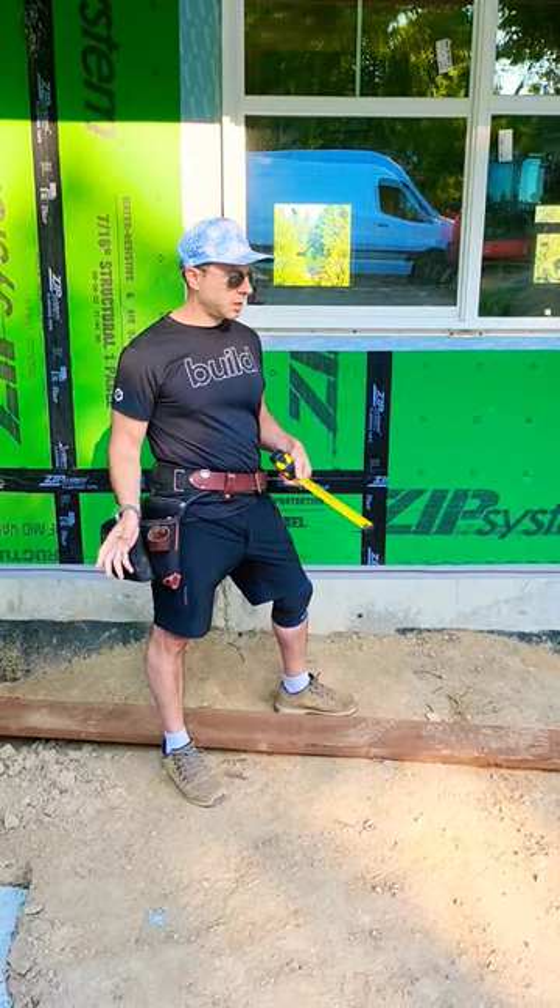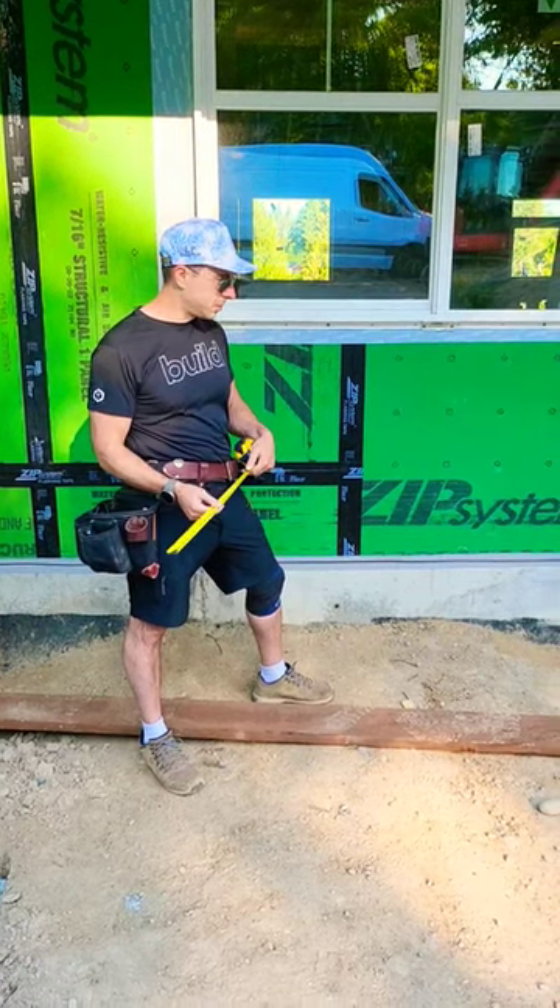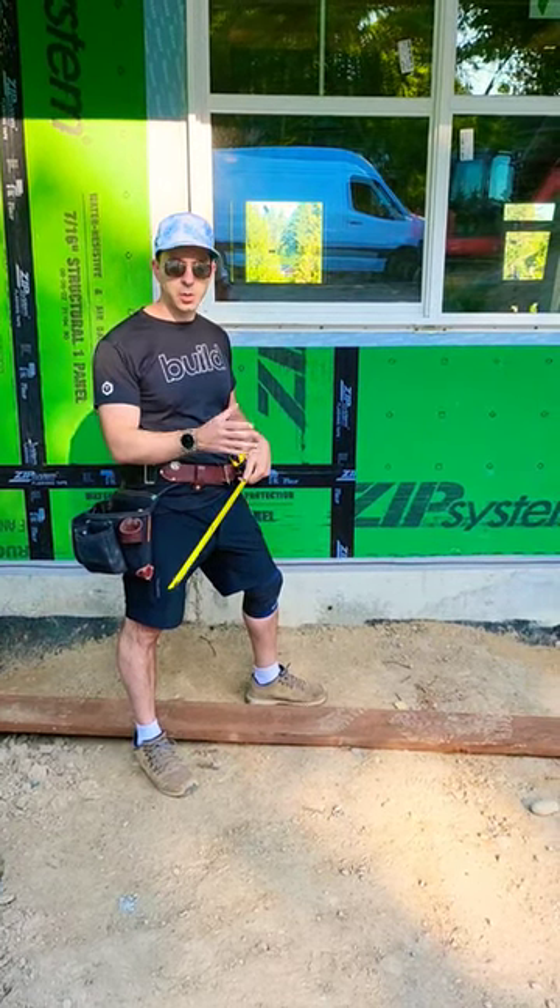Hey, so Timmy and I just got done doing a little layout here. My apologies that this is going to look a little bit like an ad, but in any case, wanted to let you know what's going on behind the scenes.